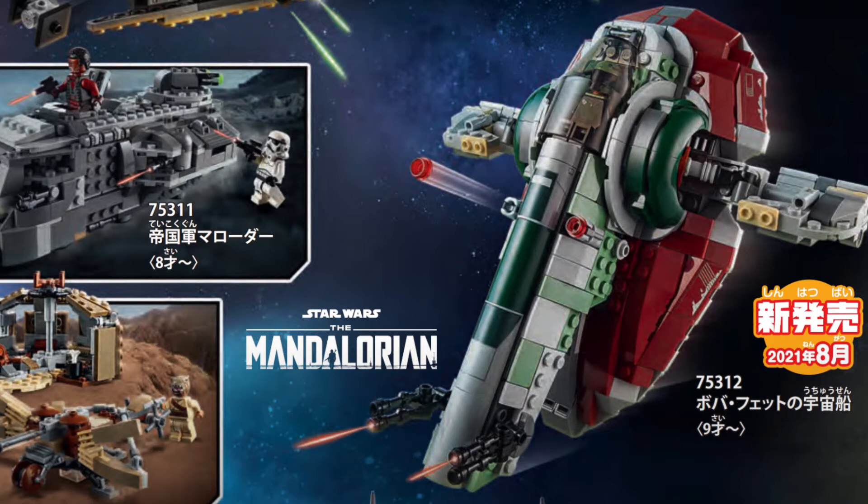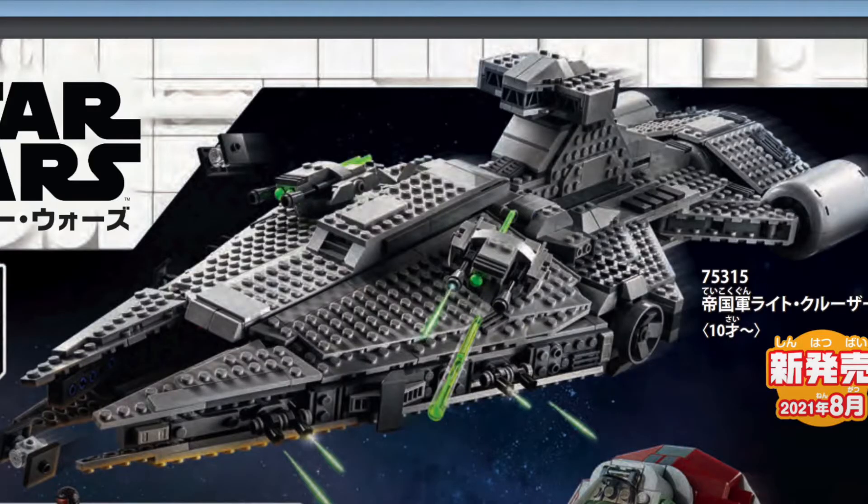Moving on to the next set on the list, we have a big one here: Moff Gideon's Cruiser. This set right here is something I was really looking forward to, and sure enough, it doesn't disappoint in my opinion. It looks really nice in its design. It also has those two big cannons on each side on the top, which I find to be a tad bit too big, a bit bulky looking, a bit gimmicky maybe. But it's nice to have a play feature at least in a play set.